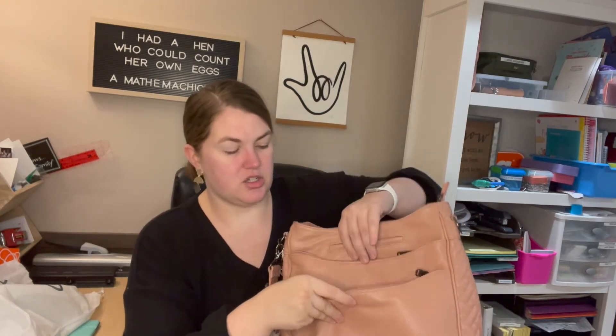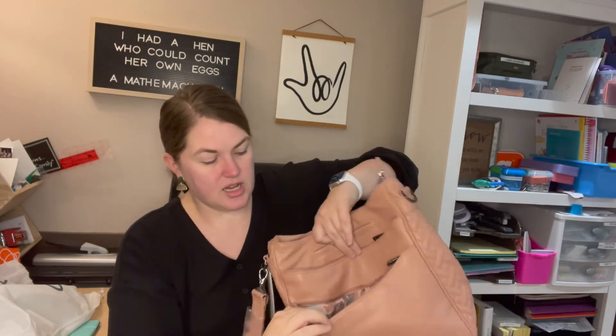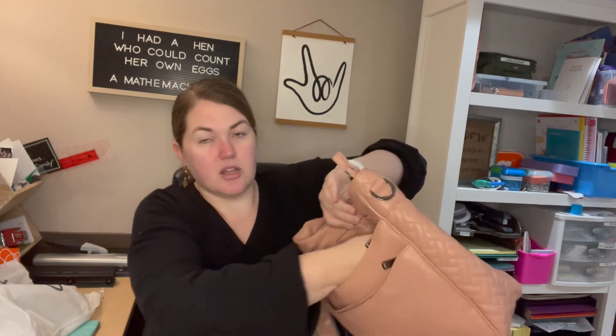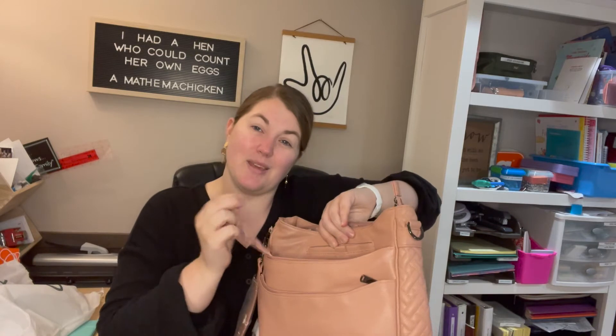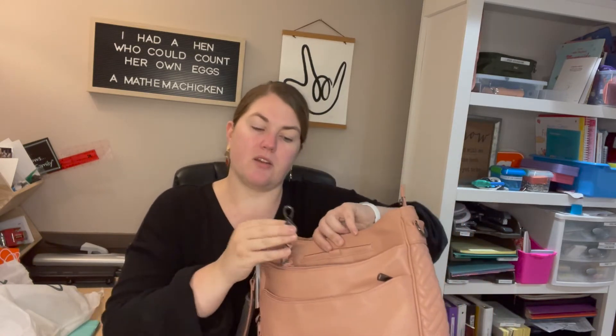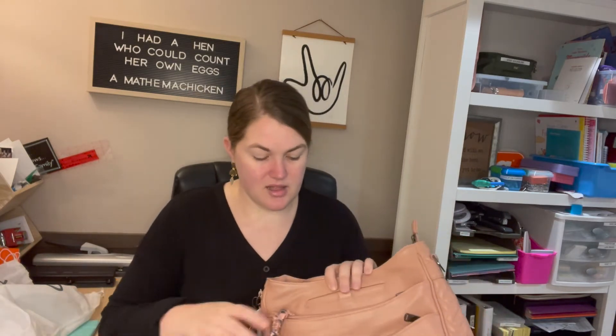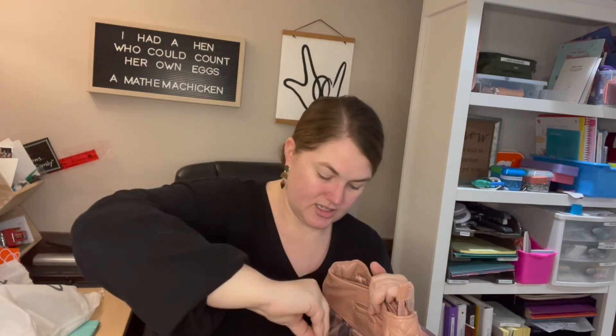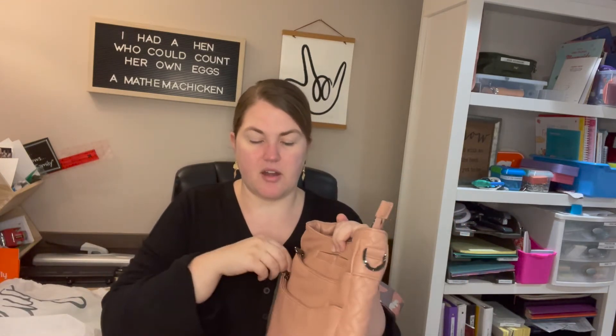Let me walk you through it so you can see. You've got two zippers in the front. The first one goes all the way to the bottom of the bag with no internal organization. The second one also goes all the way to the bottom and has a key bungee — a nice spot to clip your keys or your little bag charms. It also has a clear view card slot and two card slots below, plus a cute little 'choose happy' inspiration card inside. It does come with a Lug dust cover, which is always very nice.